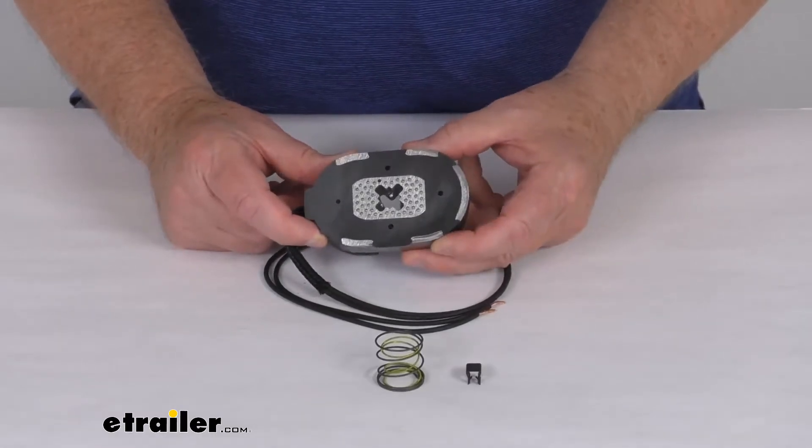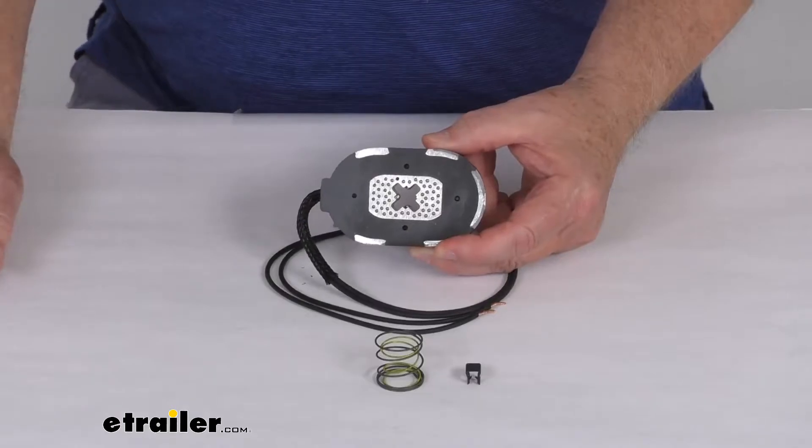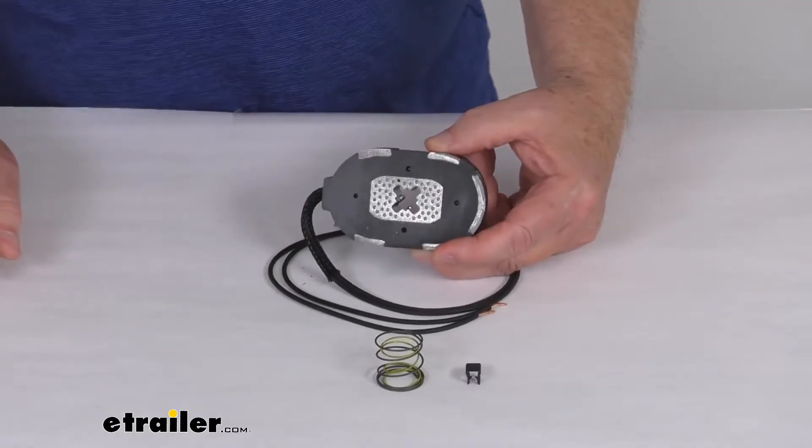You can see this magnet has a nice oval design, which increases the efficiency of the magnet and helps extend its life.